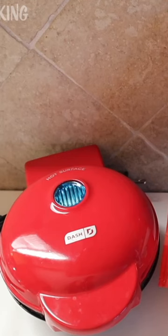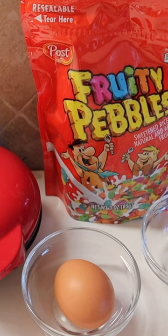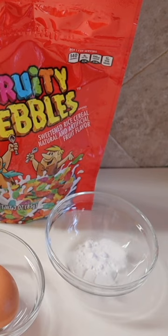I'm here with my Dash Mini Waffle Maker and a bag of Fruity Pebbles. The question is, will it waffle? In addition to the Fruity Pebbles, I will be using one egg and about half a teaspoon of baking soda.